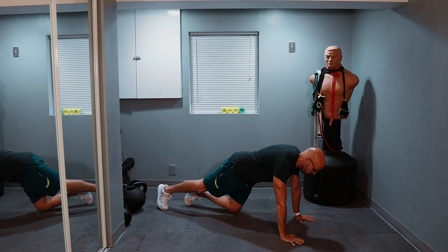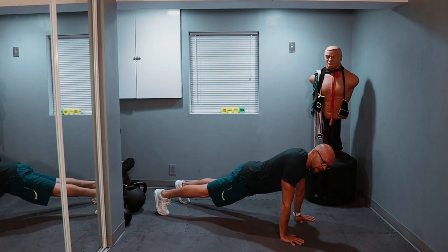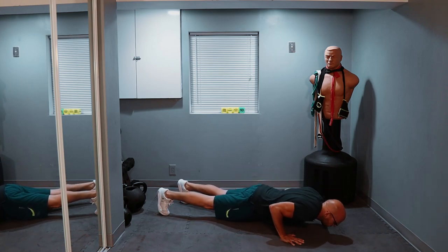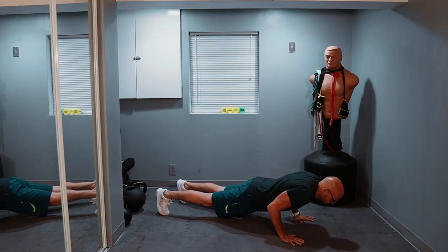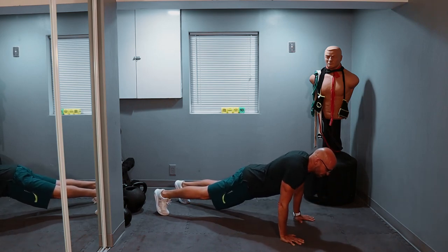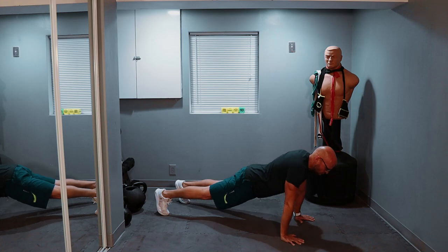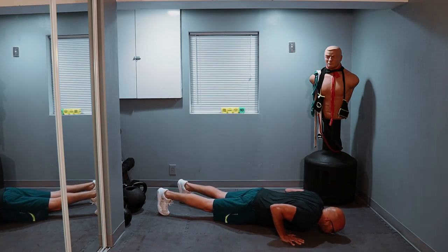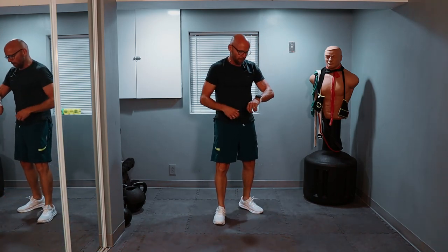Three times 10. Here we go — in three, two, one. Down, pause, and up. And that's one. We count through 10 reps at this controlled pace. Take a little break, 30 seconds or so before we move on.